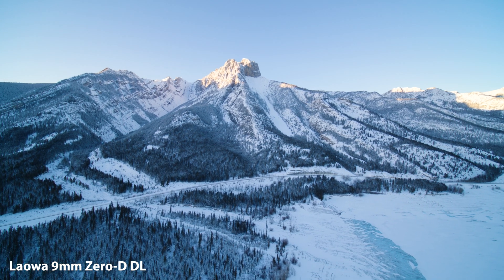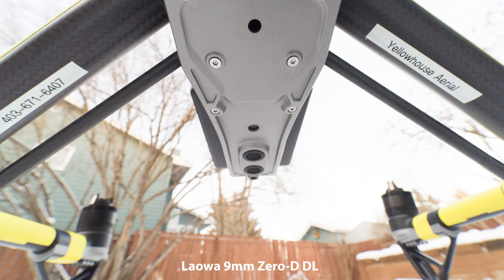This lens is so wide it can almost see its own damper plate, which sits just above the camera mount. If you want any sky in the shot or a 50/50 above-and-below-horizon composition, your pilot needs to make sure they are facing the same direction as the camera — otherwise you will almost certainly have landing gear poking into the top of your shot.